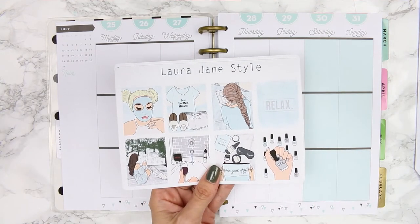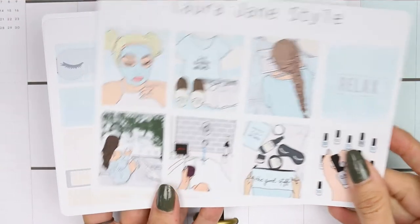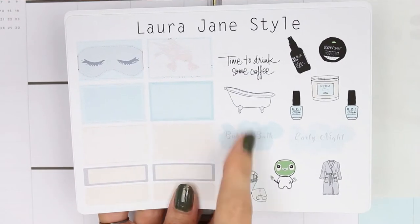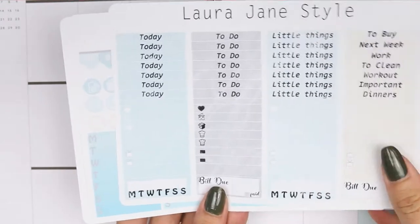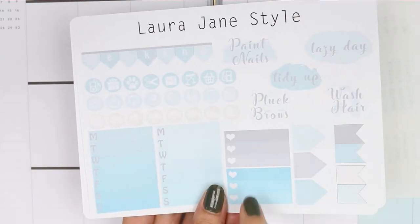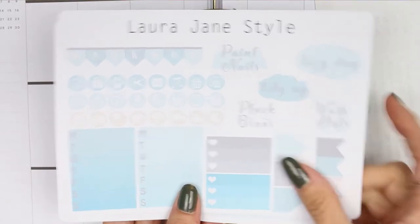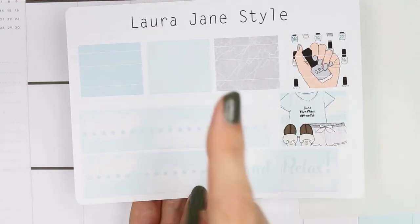I haven't used this MeTime kit in my planner yet, so I'm doing a mock spread. The kit includes full boxes, half boxes, appointment labels or quarter boxes, some deco, heart checklists, and headers.